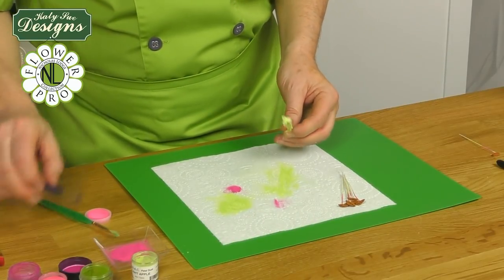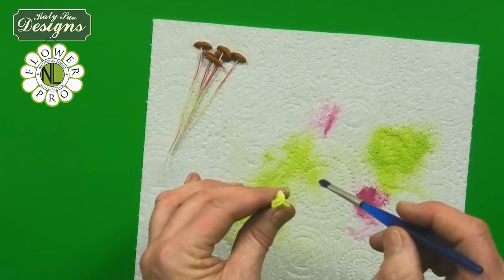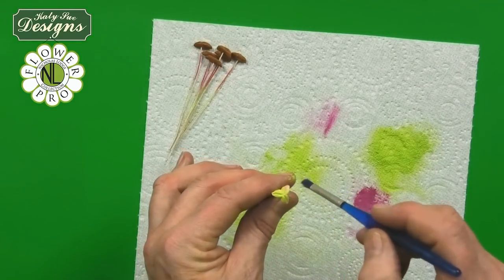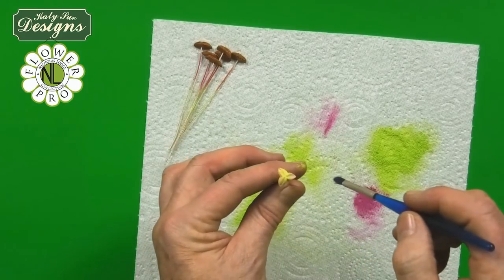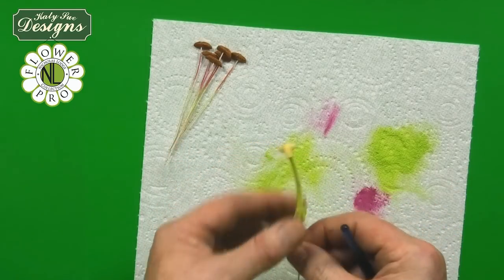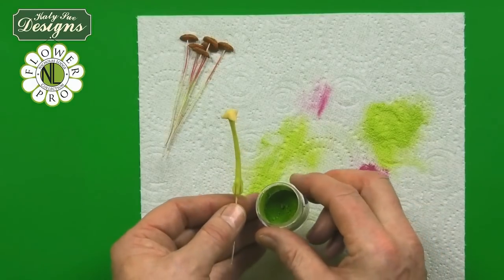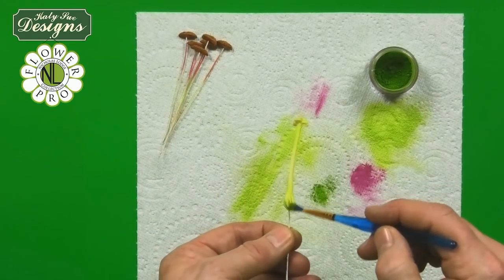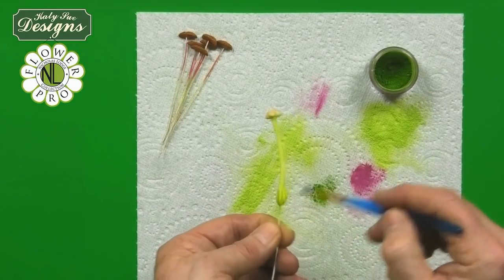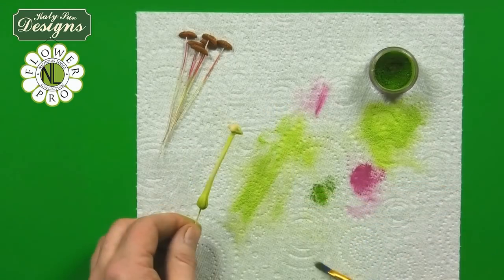Then we're going to use a little bit of the pink colour, just going to go onto the top here, just gently to give a little bit of pinky colour. And then we're going to use a little bit of lime green — this will be the colour I actually use on the petals — just at the very bottom here, just to brighten that up because that's actually going to be where the petals meet.